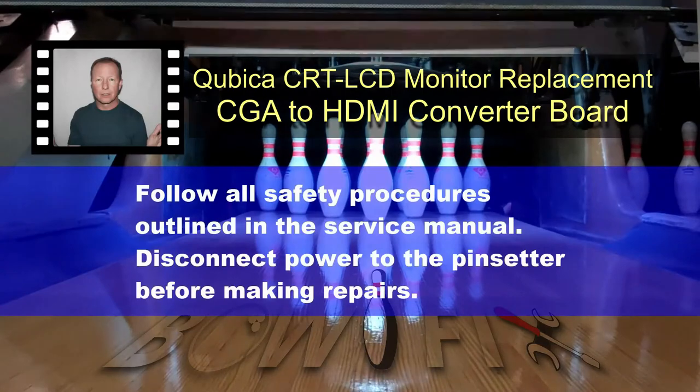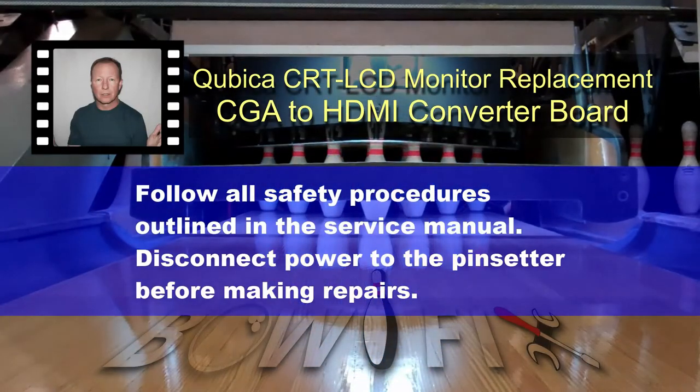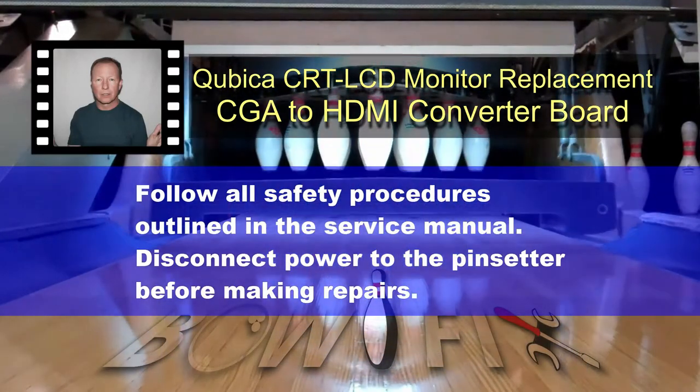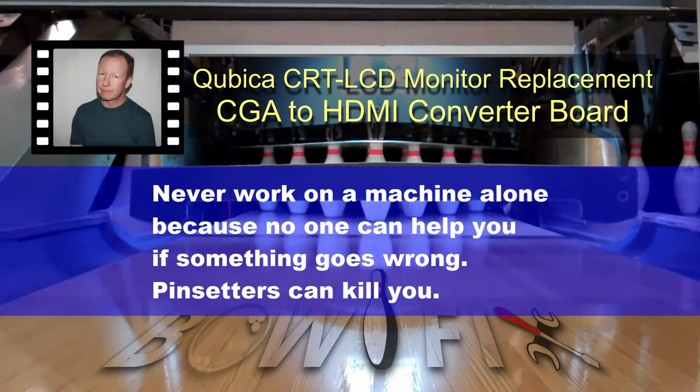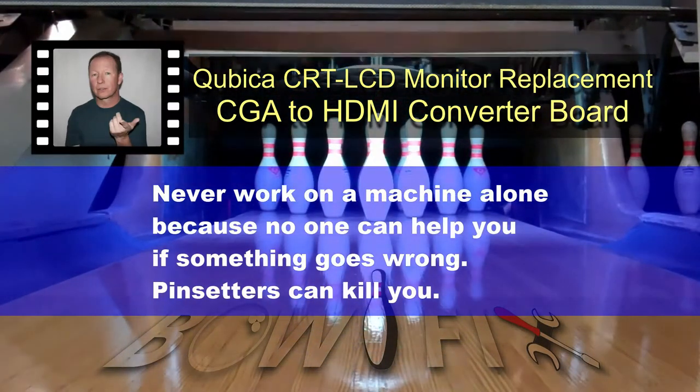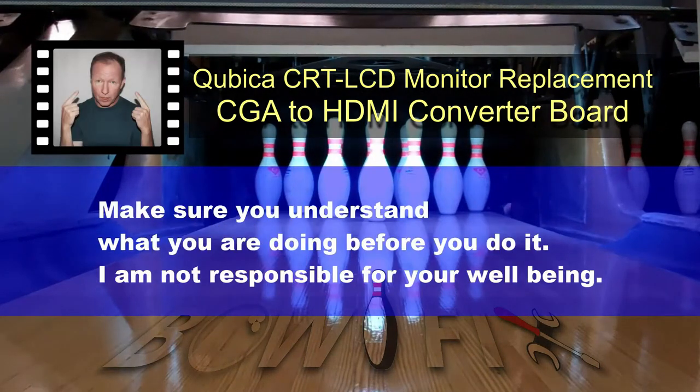Follow all safety procedures outlined in the service manual. Disconnect power to the pin setter before making repairs. Never work on a machine alone because no one can help you if something goes wrong. Pin setters can kill you. Make sure you understand what you are doing before you do it.